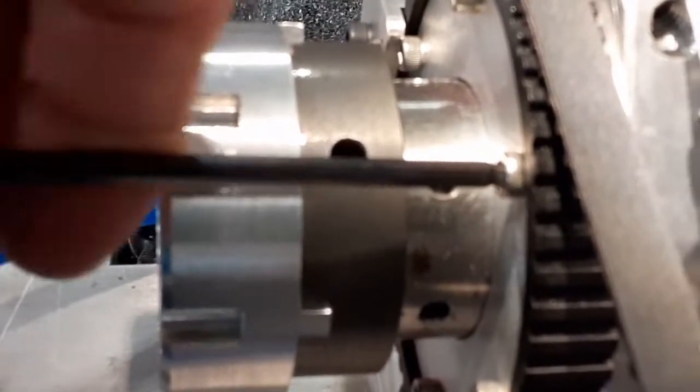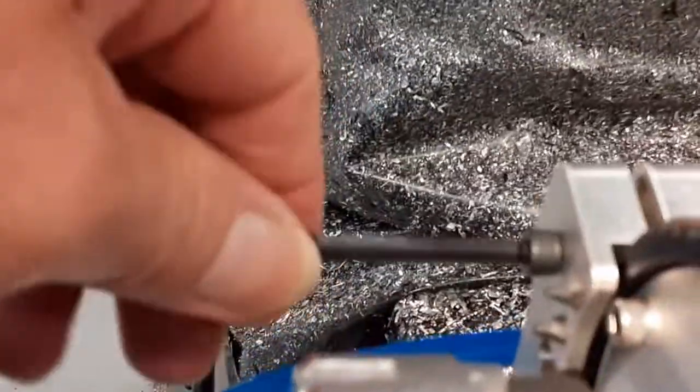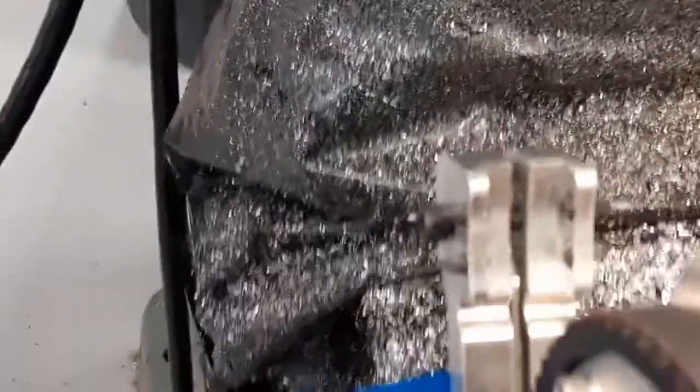Now I'm going to go ahead and lock down these screws. What I did prior to this was I indicated it and let it rotate 360 degrees just to get the slop out of the belt. So I got one division. We're going to release the clamp on the pulley. The brake is off, so we're going to rotate it.